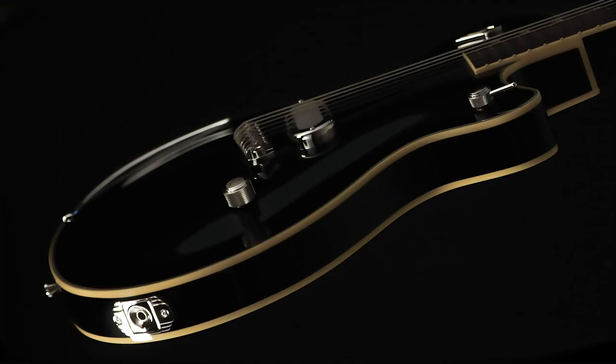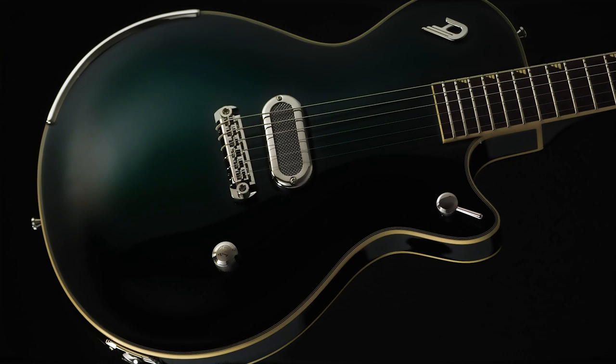Hey, this is Jeff DeRosa from Dropkick Murphys, and this is my Duesenberg Jeff DeRosa Alliance Series guitar. Let me show you some of the things I love about this guitar.